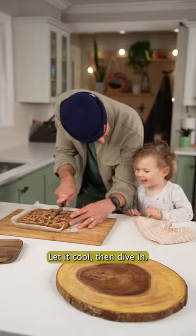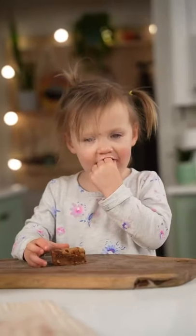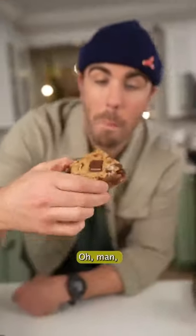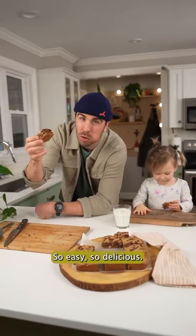Let it cool fully, then dive in. Oh man. That is ridiculous — so easy, so delicious.